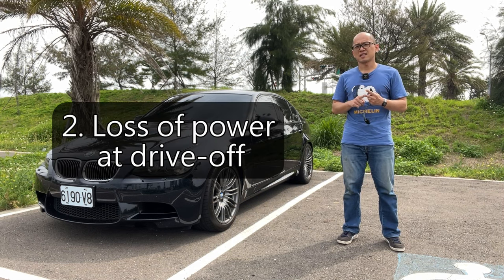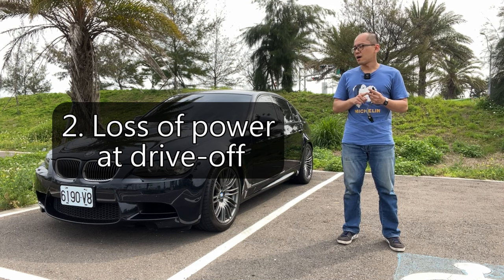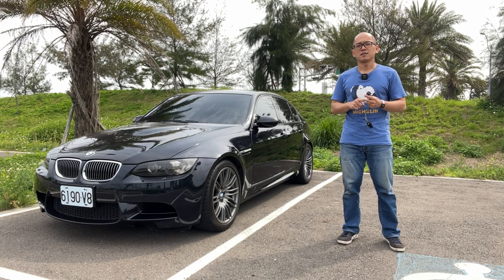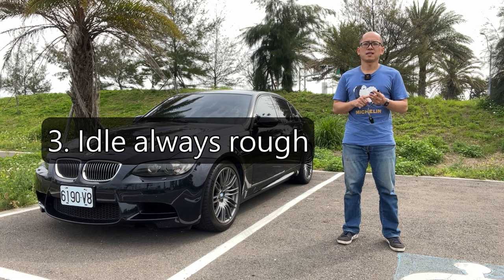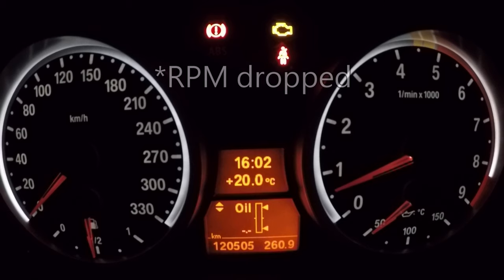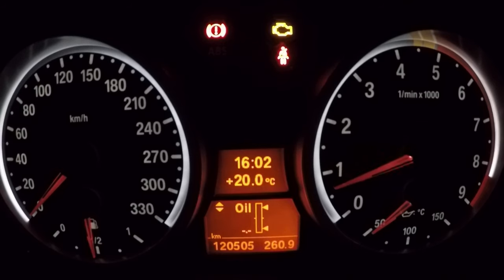Second is a loss of power during drive-off. The car felt like it was unwilling to leave the parking space. I tried to give more press on the throttle pedal, but it didn't help. Number three: rough idles. No matter the engine is cold or hot. At the beginning, it was just slightly kicking and knocking on the engine. But as the days went on, it developed into a tremendous earthquake.